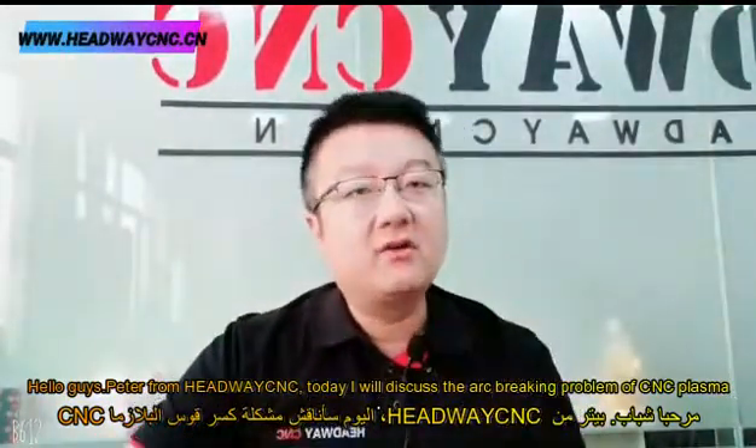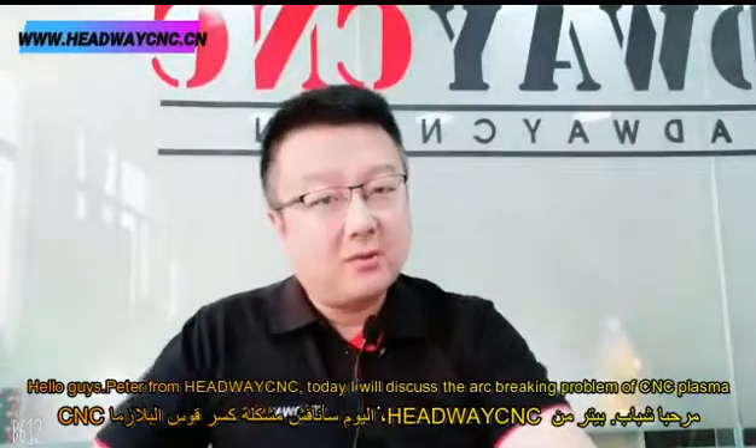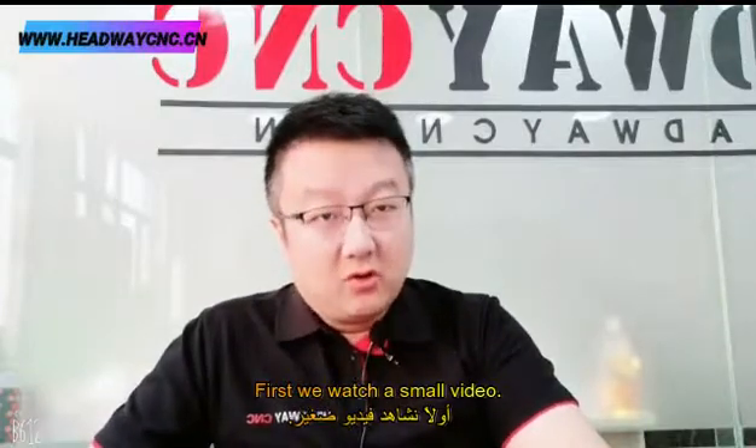Hello guys, this is Peter from Lightweight CNC, and today we will discuss the arc breaking problem of CNC plasma. First, we will watch a small video.